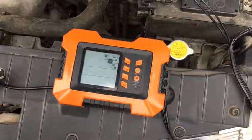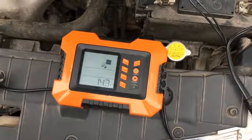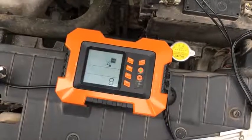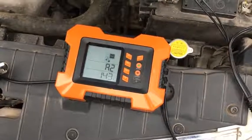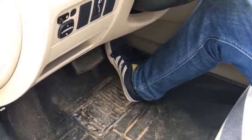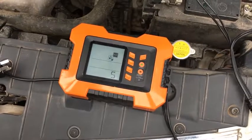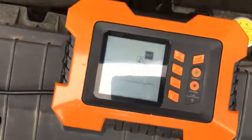The third function is the alternator output test. Press set — A1 appears. Keep the engine speed to reach 3000 RPM, then press set again. After 10 seconds, press set and bring engine speed to reach 2000 RPM. Press set again and wait 10 seconds to finish the test. The result will be displayed on the LCD.